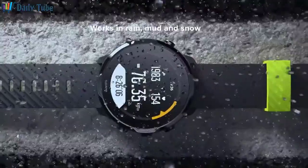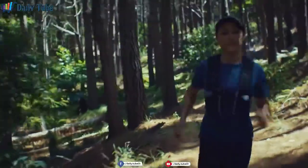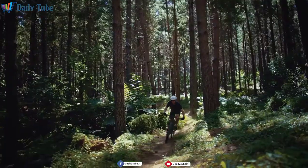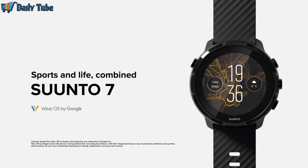All of this is designed and tested in Finland with the quality that Suunto is known for. The watch will stand up to whatever adventures you decide to take on. Suunto 7 — sports and life combined.